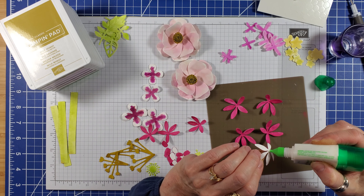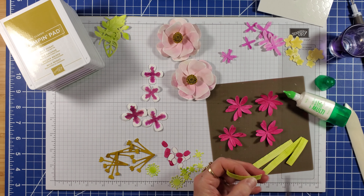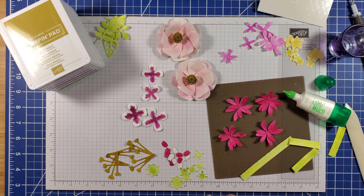Offset the petals of the little ones on top of the big ones. Cut the stamens in half, roll, glue, and fluff.